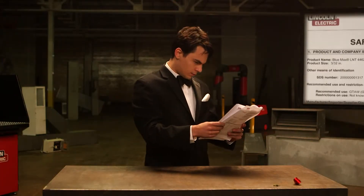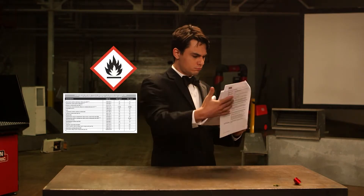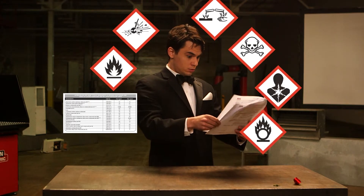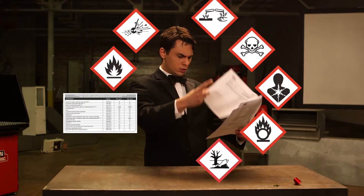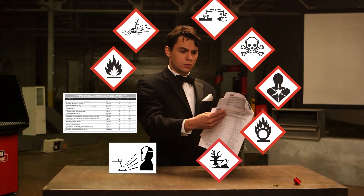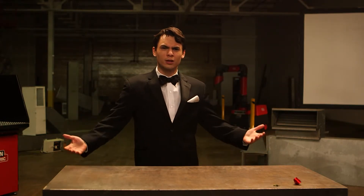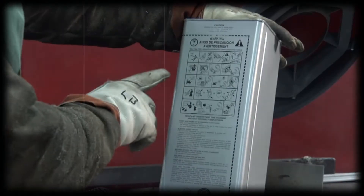The SDS contains important information about the compounds used to manufacture the product, fire and explosion hazard data, health hazard data, reactivity data, and information on the precautions to use for the safe handling and use of the product.